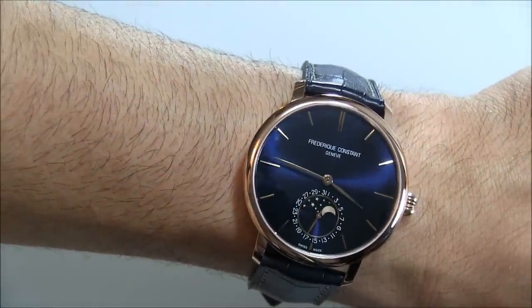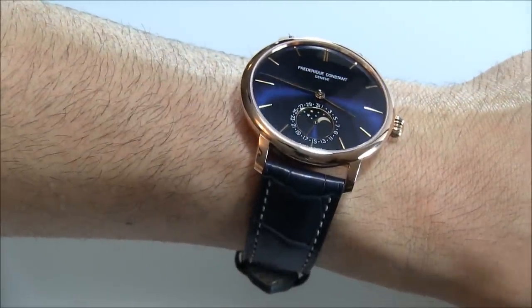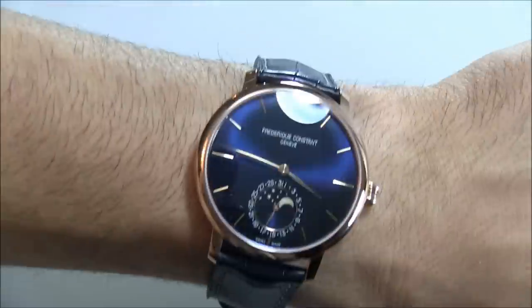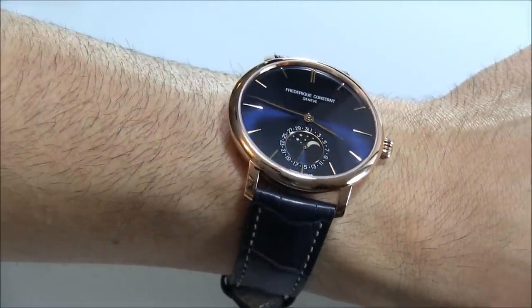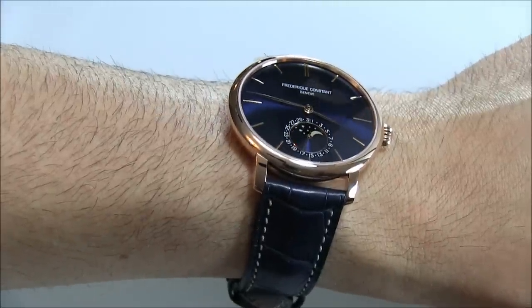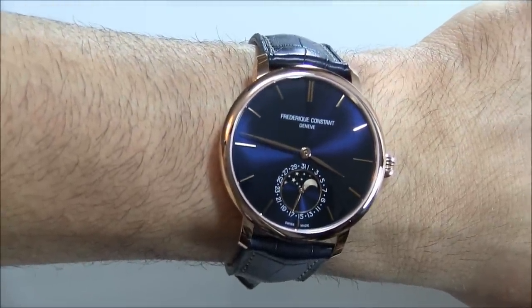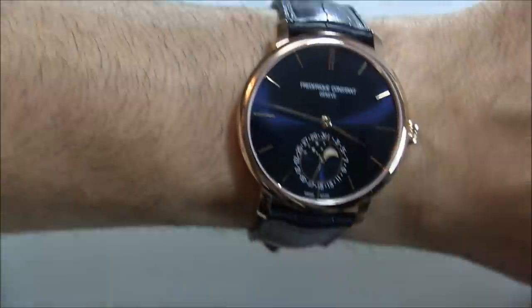Now I want to note something that's important. This particular version with this blue dial and this rose gold plated case you cannot buy — this is a special one. There is a version of this watch with a solid 18 karat gold case. I do not think that the blue dial is available in that; this blue dial is normally only available with a steel case. So just so you know, this watch is normally going to be available just in a polished steel case.